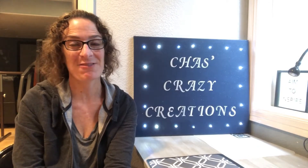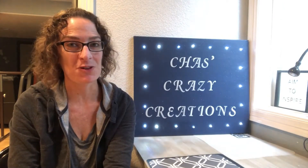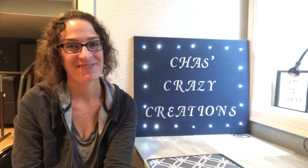Hi, I'm Chass with Chass's Crazy Creations and today I'm going to take a ceramic bunny that I found at a thrift store and give it new life. Let's get started.